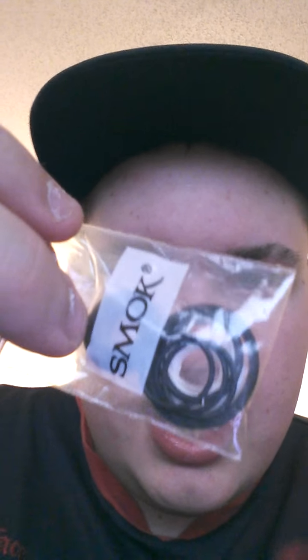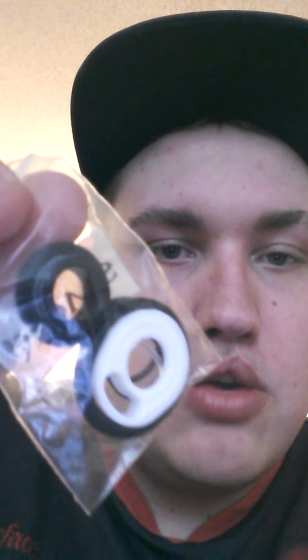I like how they double-wrapped their coils — it makes the vape a lot better. You're also going to get all of your little O-rings that you need. They do come with them, though I have yet to need any of the rings on either one of my SMOK tanks.